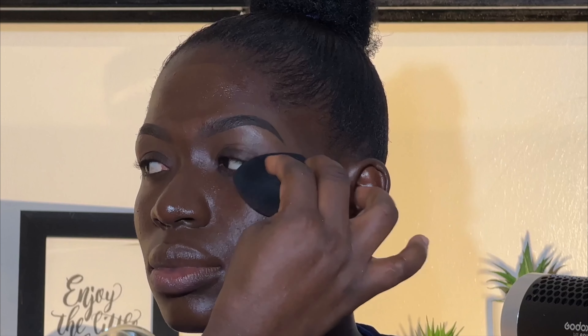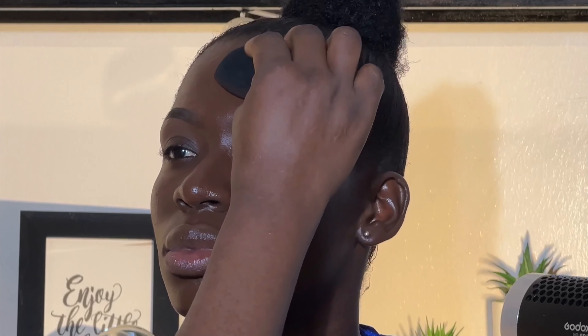Hi guys, welcome back to my channel. This is another episode of Black Girl Magic. I did a video last year on Black Girl Magic and it's my most watched video, so today I'm doing it on request. People have been commenting that I do another makeup on a dark skin. This model was brought by one of my students, so this is more like a class. My name is Ola Chinwobi Danielle, a YouTuber based in Enugu, Nigeria, and a bridal artist.